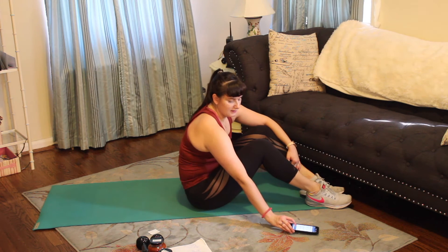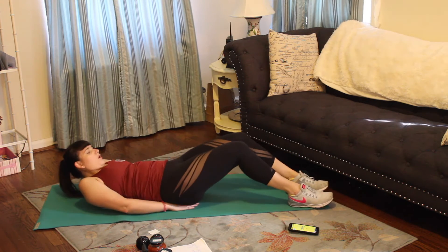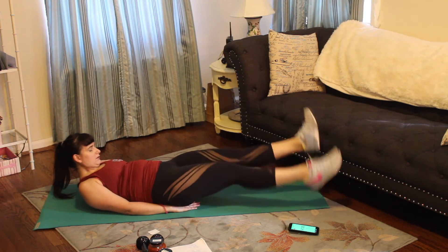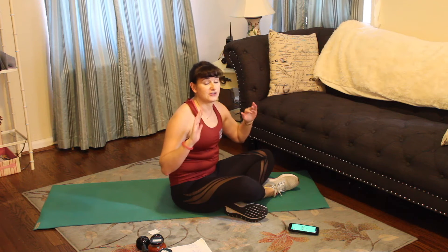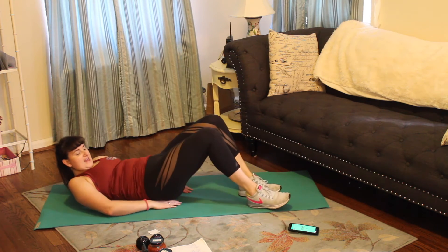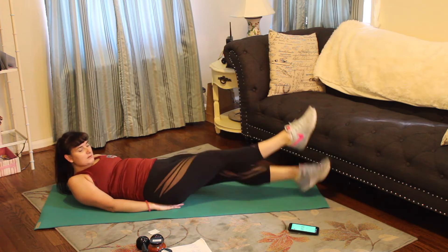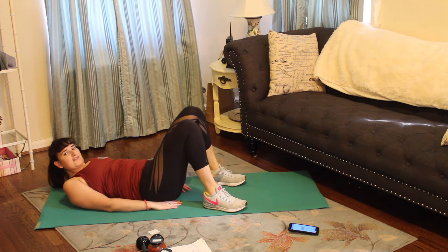Let's get ready to go — in five, four, three, two, one. Flutter kick. All the way through core we're breathing, working through it. If you need to pop out, just hold that six-inch leg hold and get right back into it. Done in ten, nine, three, two, one. Alright, we've got that crisscross. Three, two, one — bring it up and over.